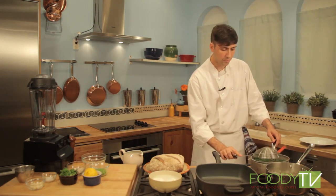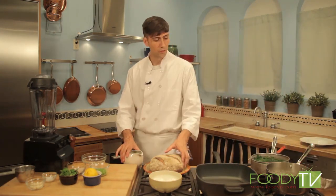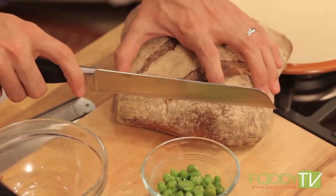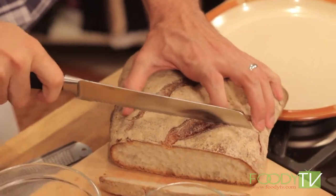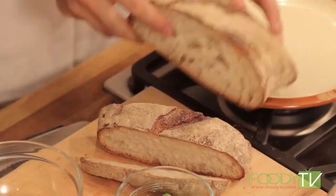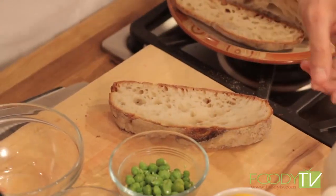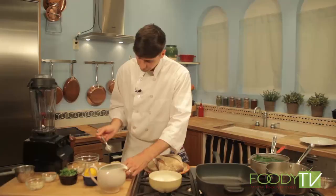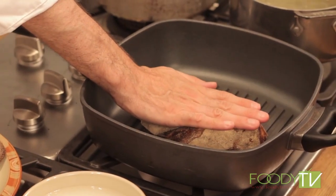We'll let these cool slightly and go ahead and start grilling our bread. I have this nice beautiful Pan Frenchese, which comes to us from Pan d'Avignon, a local New York City bakery. We'll take a nice big thick slice and drizzle a little bit of extra virgin olive oil on the bread before we grill. This can go right into a preheated grill pan for nice grill marks.